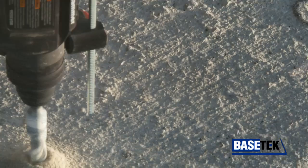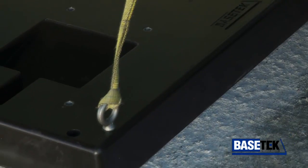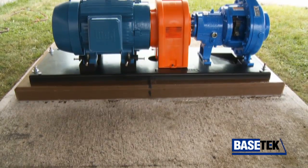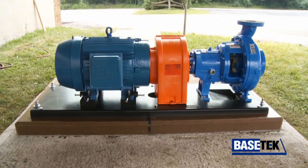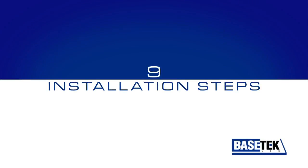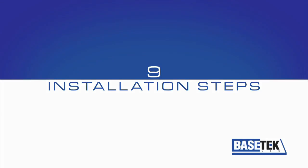Proper installation maximizes equipment life and reliability. This video briefly describes the right way to grout a BaseTech pump base. Be sure to follow all health and safety warnings located in our installation manual. Simply follow these nine steps for a successful installation.